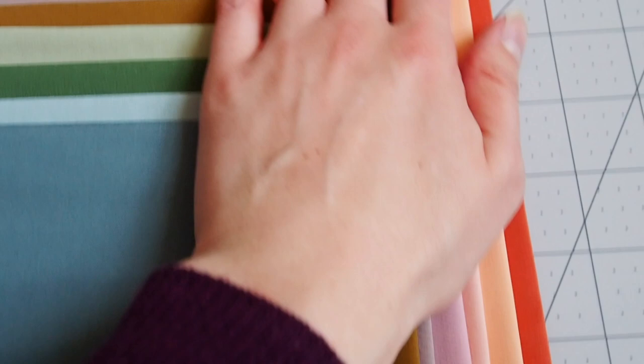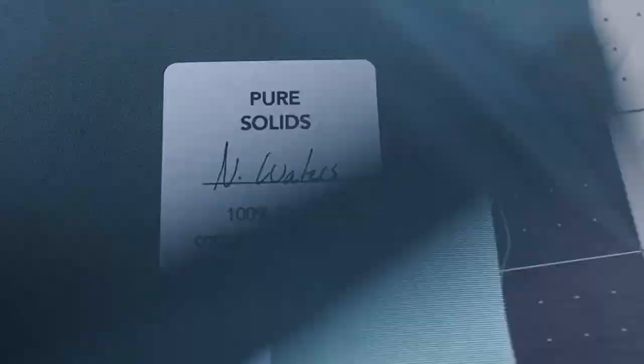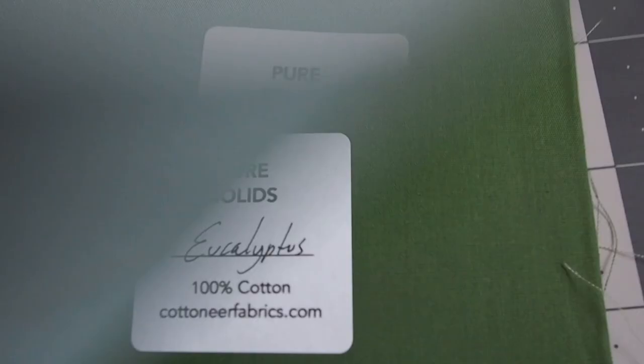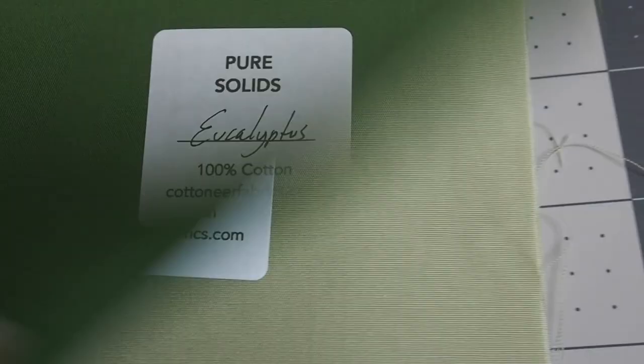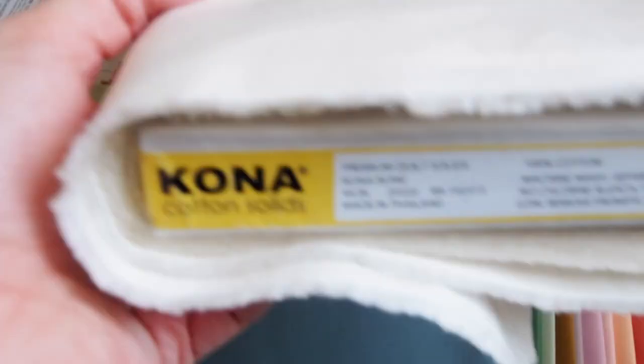Just quickly, check out how good these stickers are that come on the solid colors. I cannot tell you how many times I've not known what a solid fabric is once it's arrived from the shop, so I am in love with these stickers. And then I also have some Kona Bone which I'm going to use for the background.